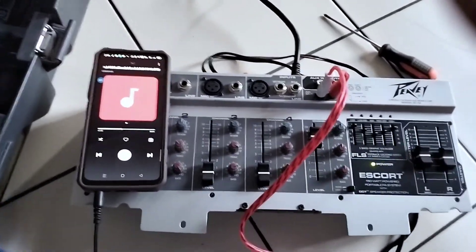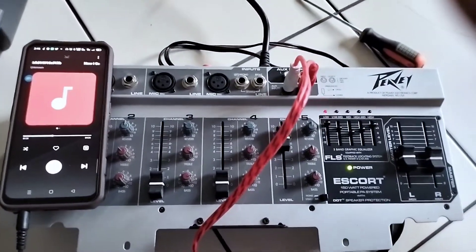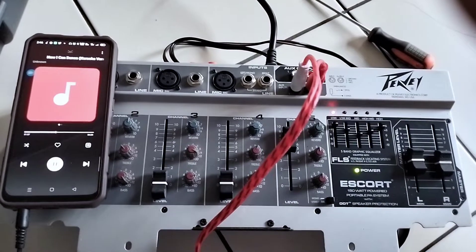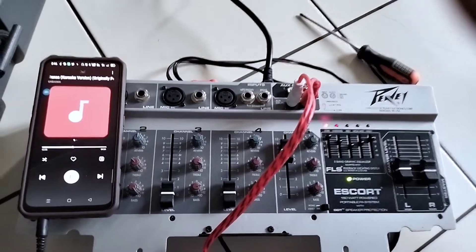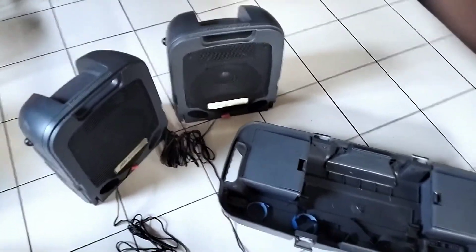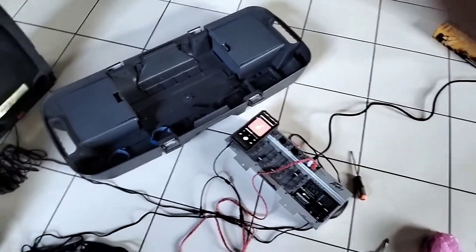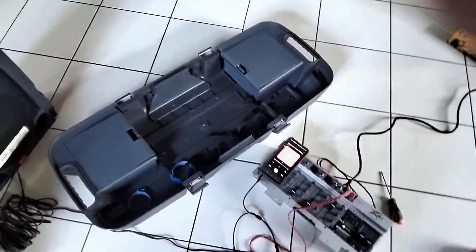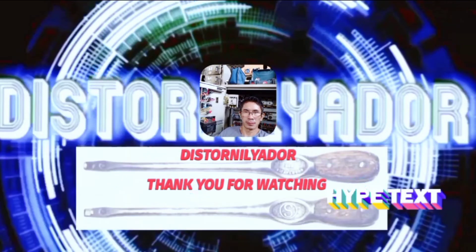Okay, next time. So nagagaling ito sa Meridian USA. Ang ganda ng bar na ito mga guys. At ito yung storage niya mga guys. So na-fix na natin siya mga guys. Ito yung fix na natin siya mga guys. We'll be right back.